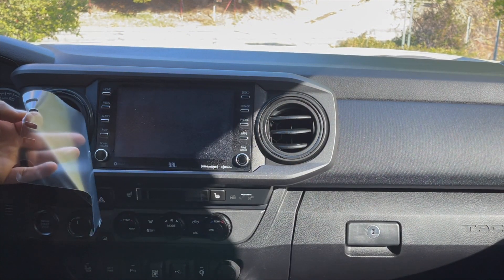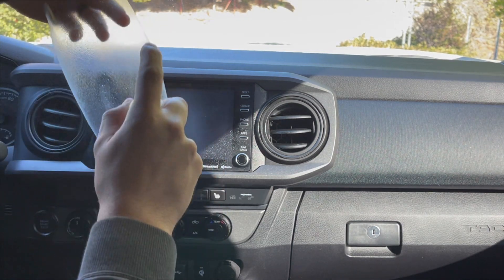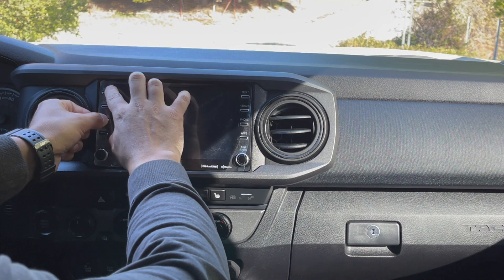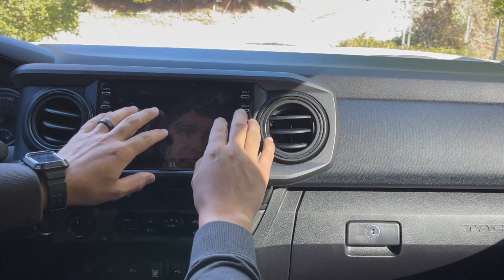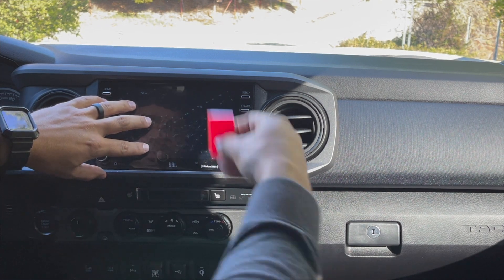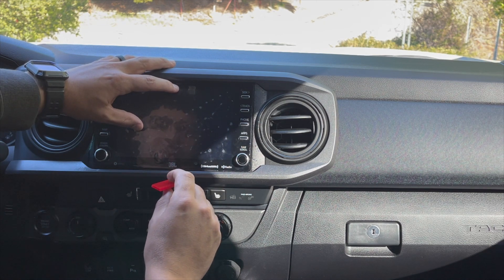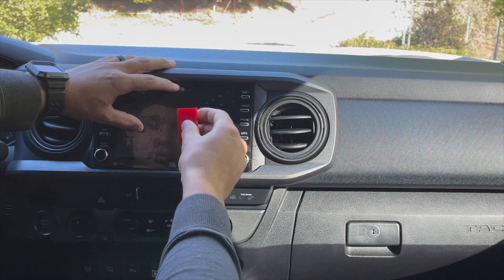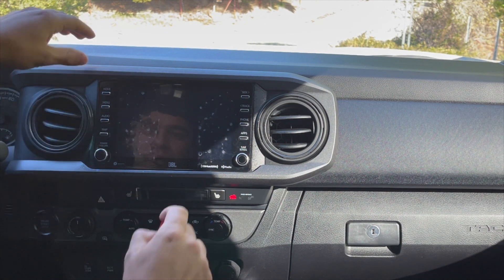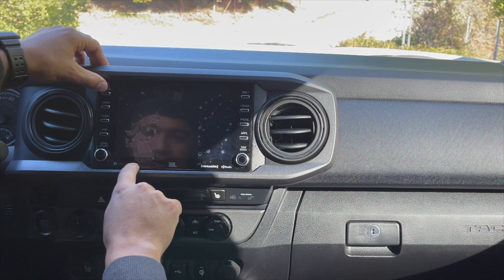Now with the backing off, spray the solution — there will be a little overspray on the vehicle but that's not a big deal. The reason to spray it is so you can move it around and get it lined up perfectly. With it wet, you can get it lined up all around the dial and just let it center. Once it's centered, we're going to use this squeegee and push out all the liquid.